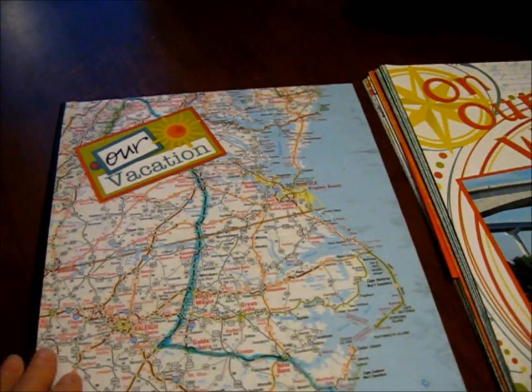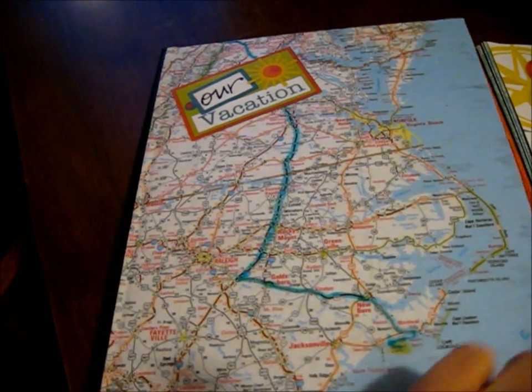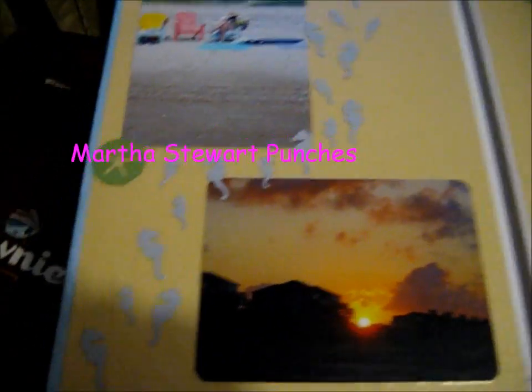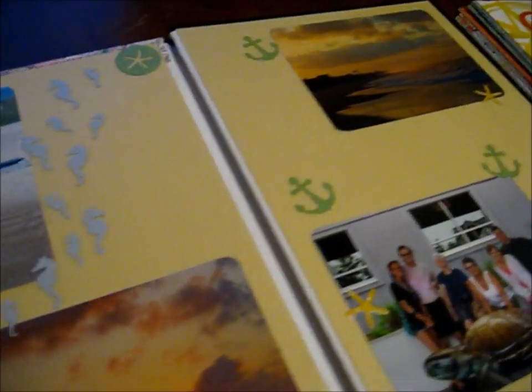So I covered it with Mod Podge and then laid down a map of our route from here to North Carolina. On the inside I put some card stock and I punched out some shapes and seaworthy shapes and put some pictures, then I covered it all with several coats of Mod Podge.